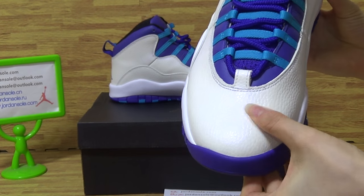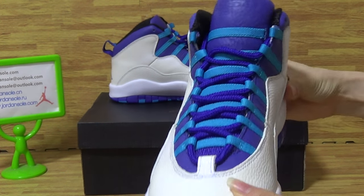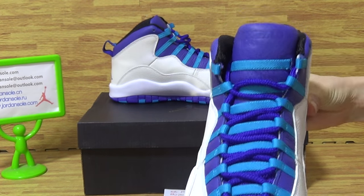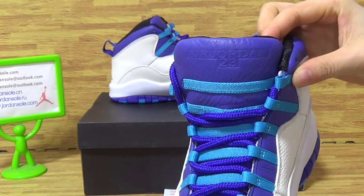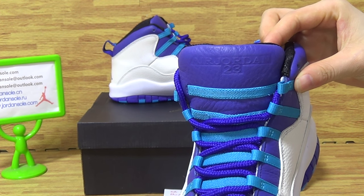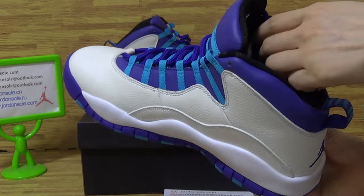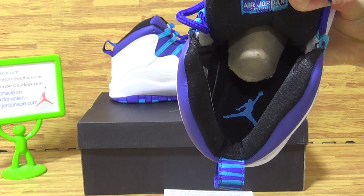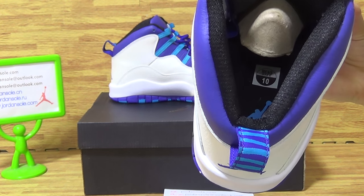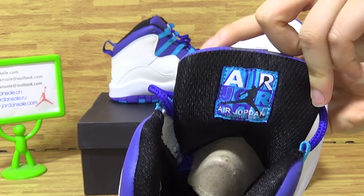Turning to the top box — on the top box you can get very good material. The tongue is a very nice color, and on here you can get a Jordan N23. Coming to this side, the shoe insole, the jumper band, the size tag, and the shoe tongue.